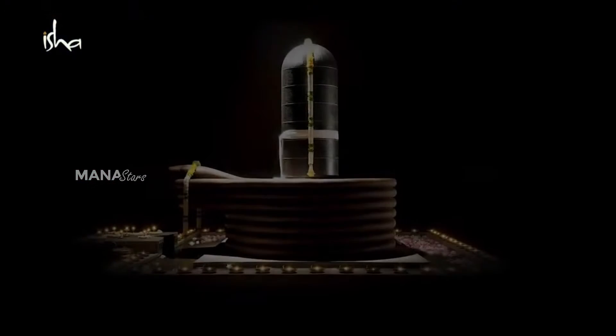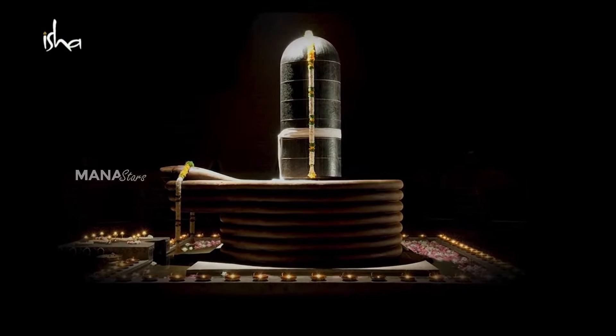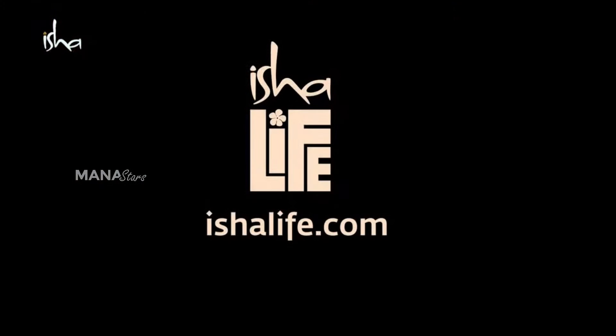This process of energizing the Rudraksha takes place in the sacred sphere of the Dhyanalinga. Buy consecrated Rudraksha online at ishalife.com.